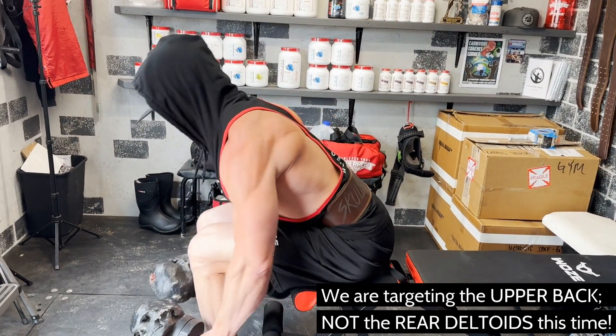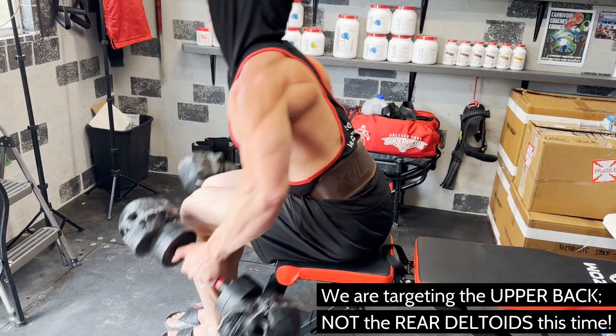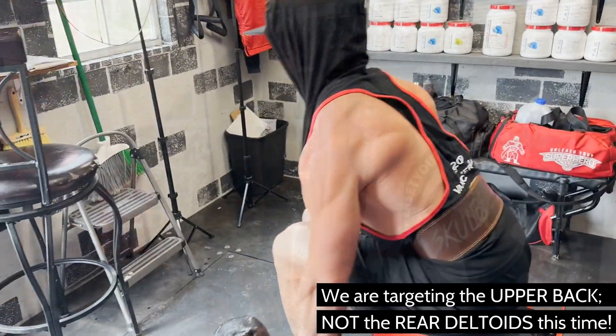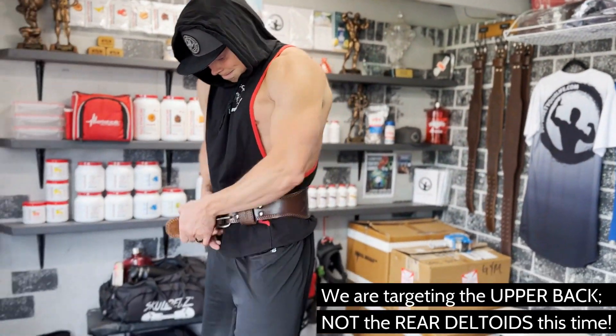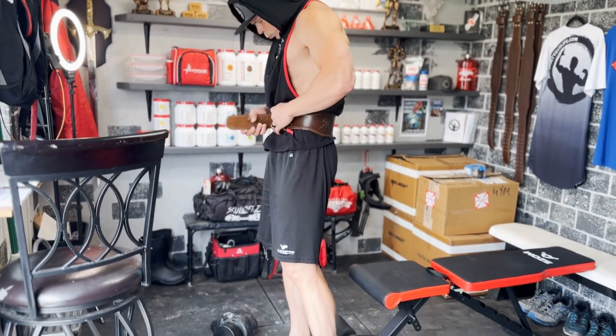Pick a weight somewhere around five times heavier than what you use for bent over laterals. Sit on a bench where you'll have the most power. A weight belt isn't a bad idea either, which will allow you to brace your core and keep you in a strong lifting position throughout this exercise.